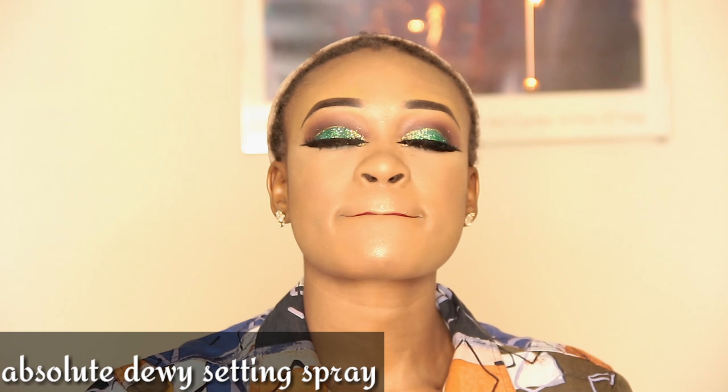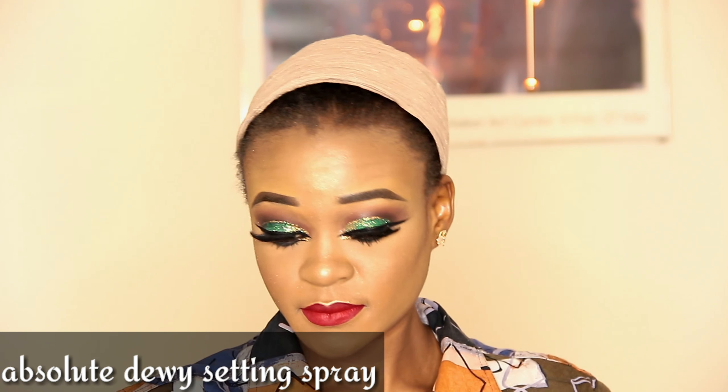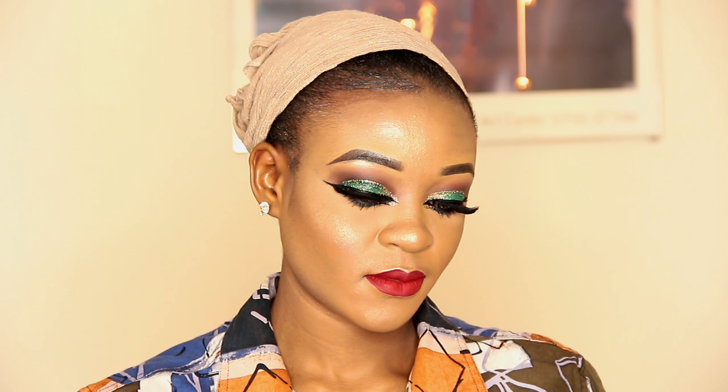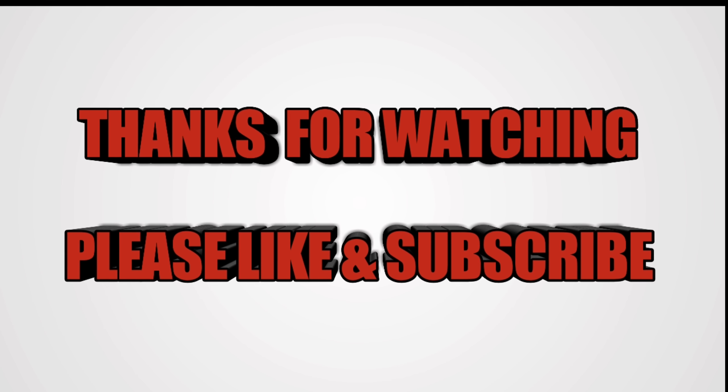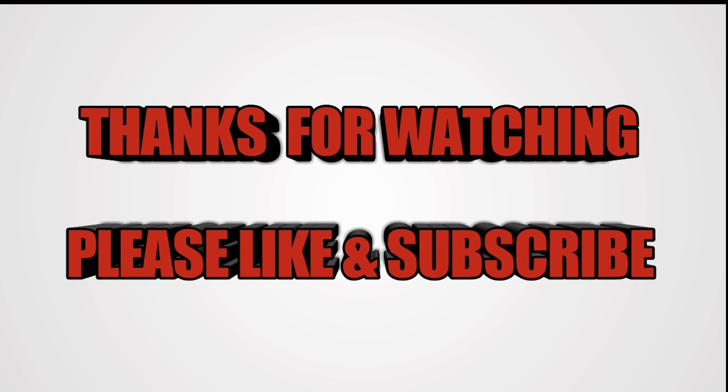I'm using this absolute devil setting spray and this is my final look, guys! Thank you for watching. Subscribe, like, and comment — anything you think about this makeup look. If you want to see more or want me to do anything specific, just comment and let me know. I really appreciate you guys. Please don't forget to subscribe, like, and comment. Thank you very much — God bless you all.